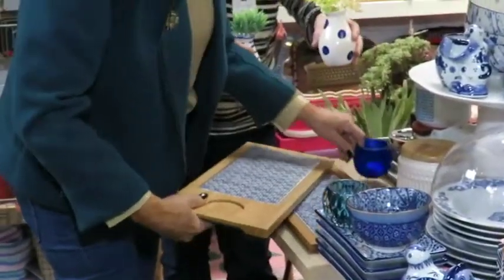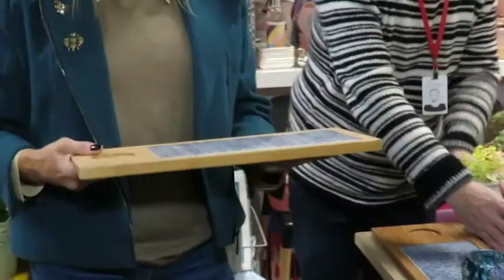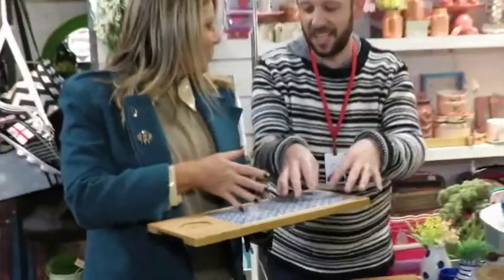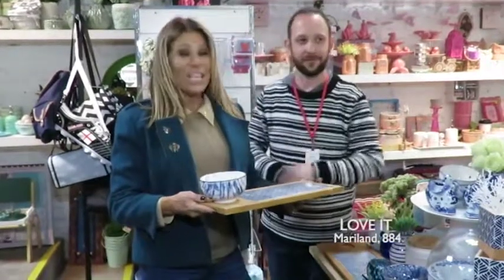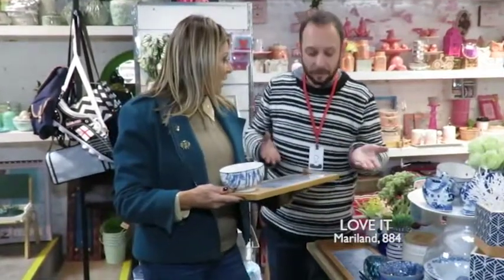Olha aqui, gente — isso aqui agora é época de queijos! Corta o queijinho, bota um queijo, corta, bota um salame, bota um cremezinho, uma pastinha. Pode até complementar com um bolzinho. Olha que legal — e é um presente super bacana, não é André? Maravilhoso!